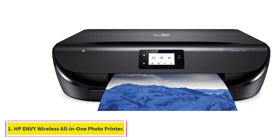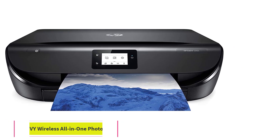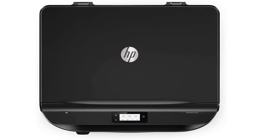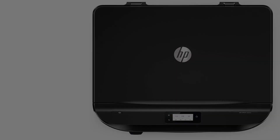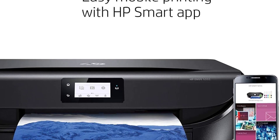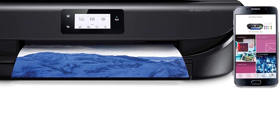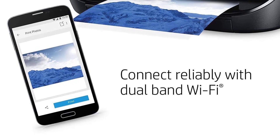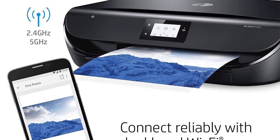Starting at number one: the HP Envy Wireless All-in-One Photo Printer. For starters, we have a versatile unit from the ever-reliable HP which can produce high quality prints without taking up too much space in your home or office. Moreover, it's equipped with wireless technology that lets you print from anywhere in the room.